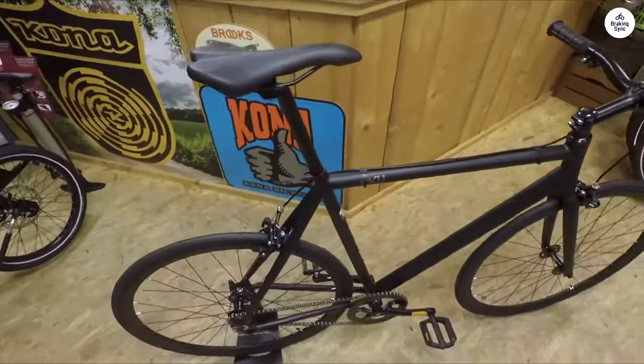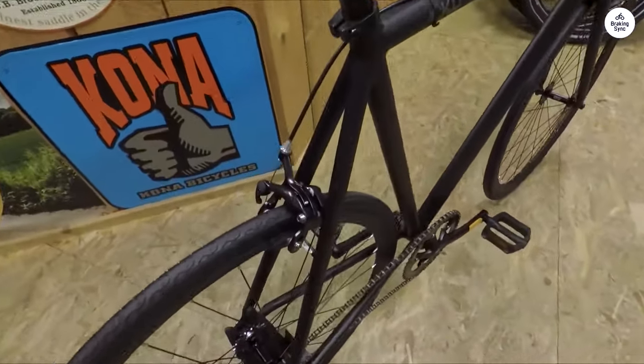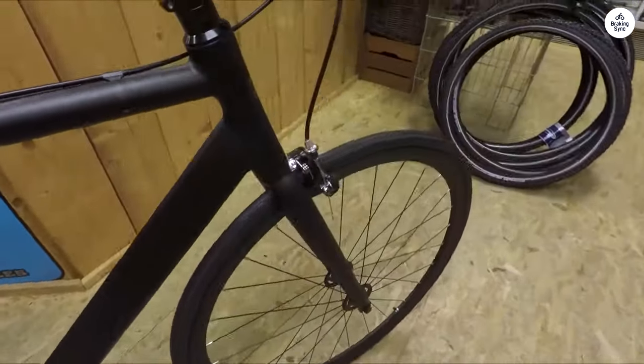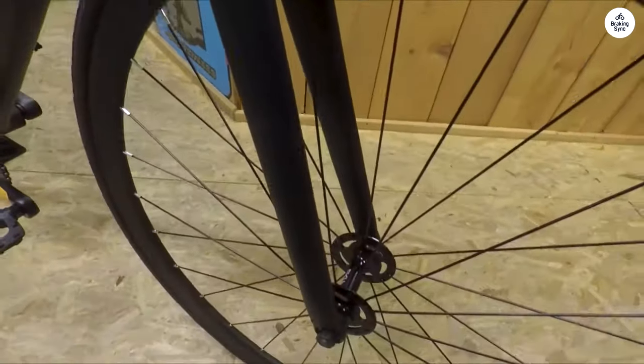The idea seems to be to minimize mechanical components to reduce weight and potential failures during rides. Since this bike is primarily marketed as a fixie, those using it that way will likely ditch the brakes eventually, treating them as sort of training wheels until they feel confident in their fixie skills.